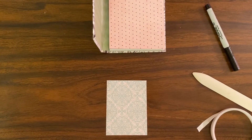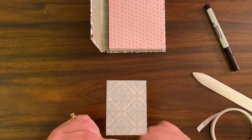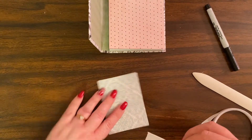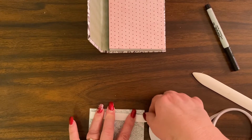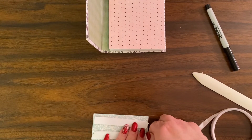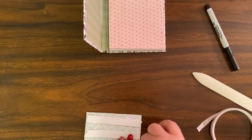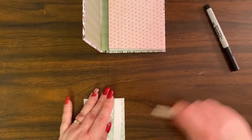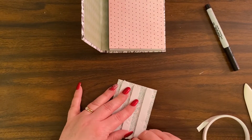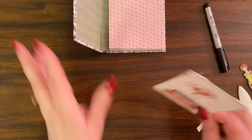Now I'm going to get my foam tape from the Dollar Tree. All I'm going to need is three strips — one, two, and three. Push those down with the bone folder. You can tear it if you want as well. Now it's nice and sticky.